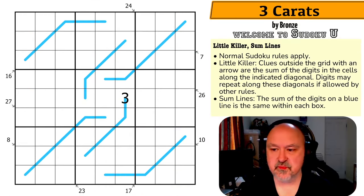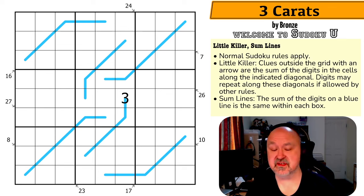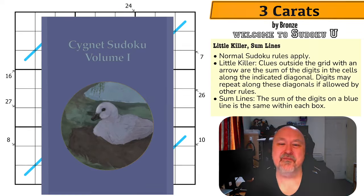Good evening everyone, this is Bremster, and tonight I'm coming to you with a puzzle called Three Carrots by Bronze. This is another Sudoku U puzzle, one from the Signet Sudoku Volume One.